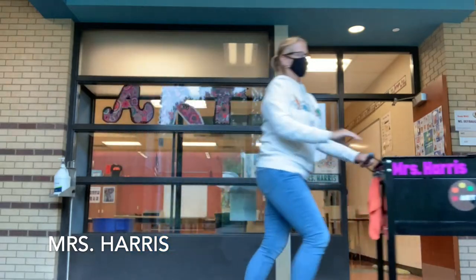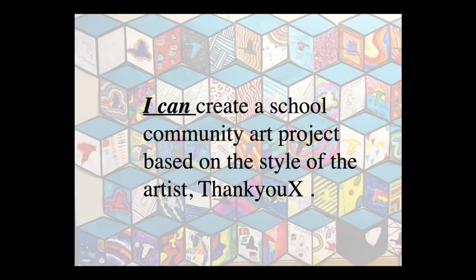Hi Navigator friends, Mrs. Harris here. Today's I Can Statement is: I can create a school community art project based on the style of the artist Thank You X.